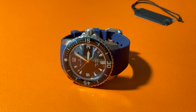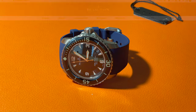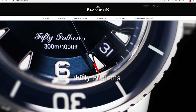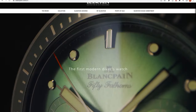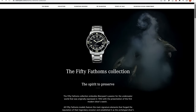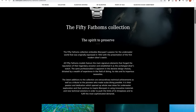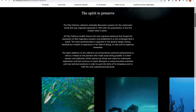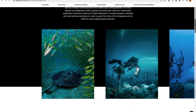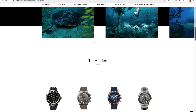Today, we're going to review the 45-millimeter mass production version of the Blancpain 50 Fathoms. 1953 is a remarkable year for diving watches — both the Blancpain 50 Fathoms and Rolex Submariner were born in that year. Blancpain's 50 Fathoms was only a few months earlier, which makes it the world's first diving watch. In 2003, Blancpain released its 50th anniversary 50 Fathoms, the first modern 50 Fathoms ever made. Four years later, the 45-millimeter mass production version was released.